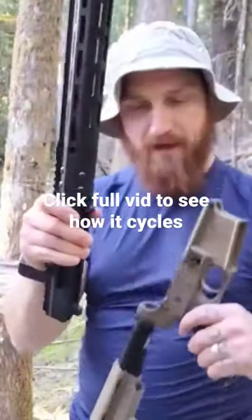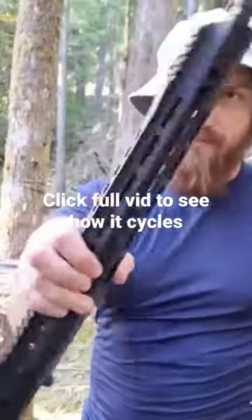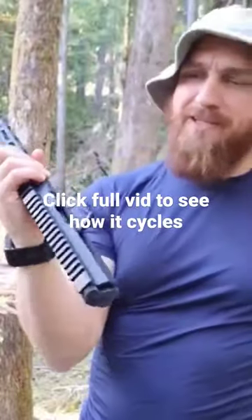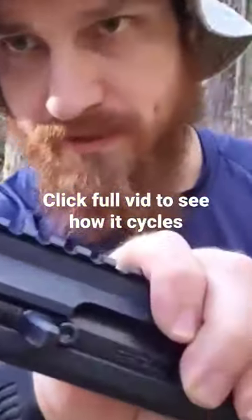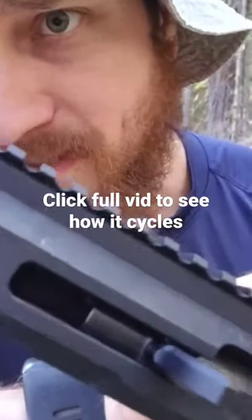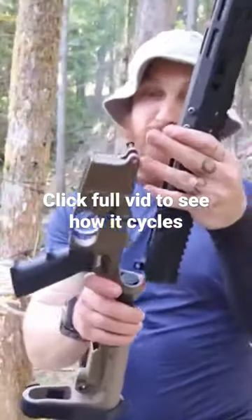New AR upper that I got from Bear Creek Arsenal — 16-inch barrel and it's a side charger. The big thing about this, which I think is pretty cool because I can shoot on the cheap now, is it's a 22 LR that just drops right in.